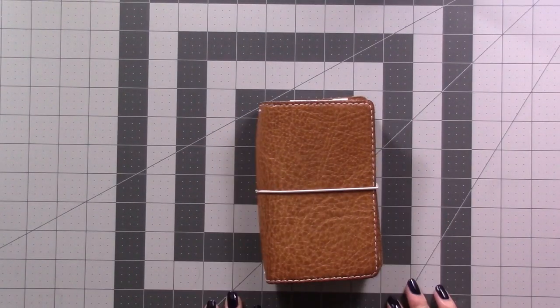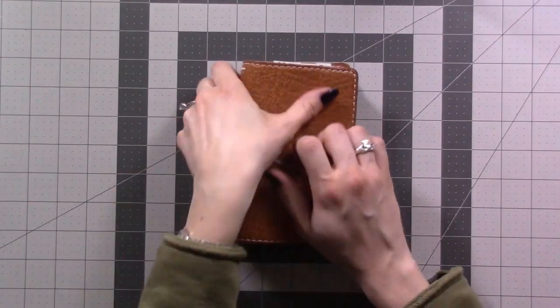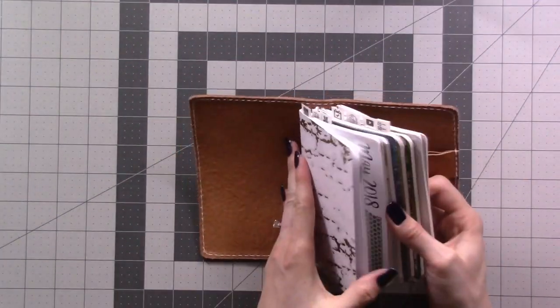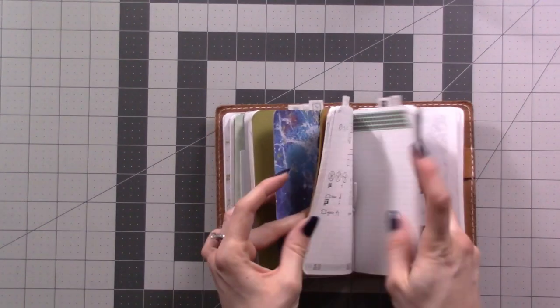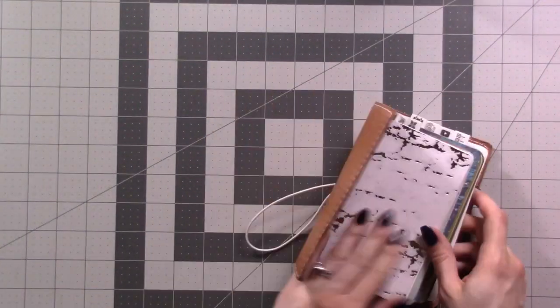So you want to move from one planner to another and you want to take your collections with you? Whether I'm migrating out of a full journal or just a system I'm tired of, and whatever kind of binding I'm moving into or out of, this is the way I do it.